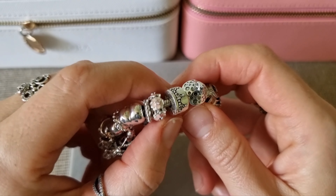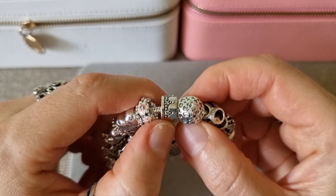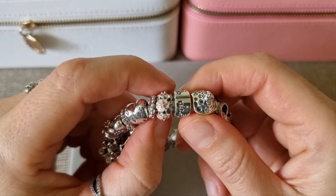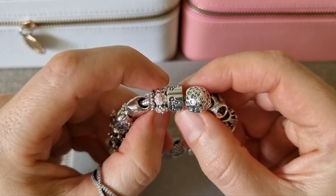This bracelet has two clip stations and I have dazzling crown clips on both stations. This is Pink Magnolia Flower Spacer — so pretty.